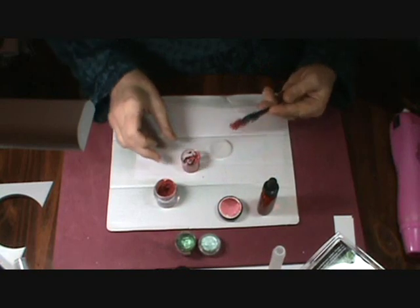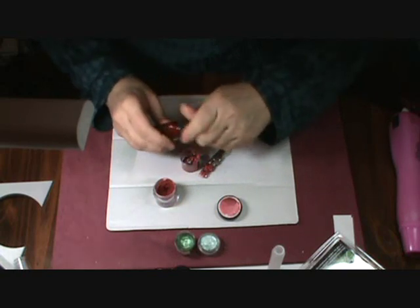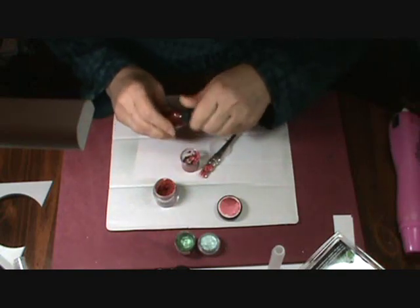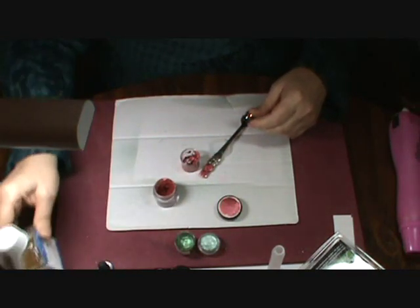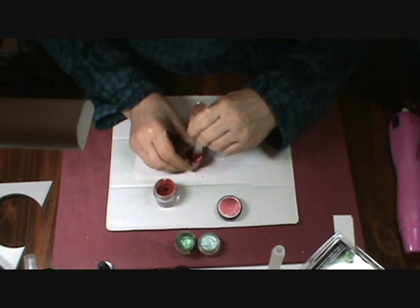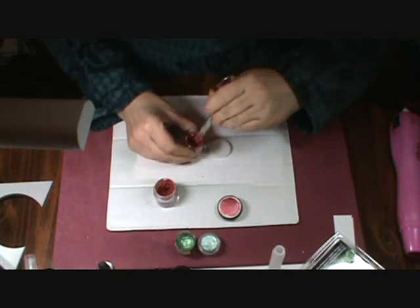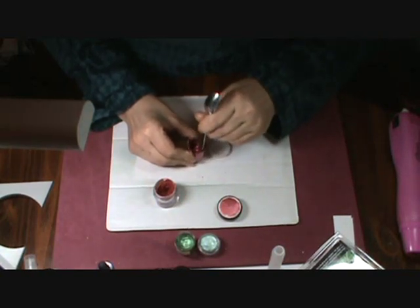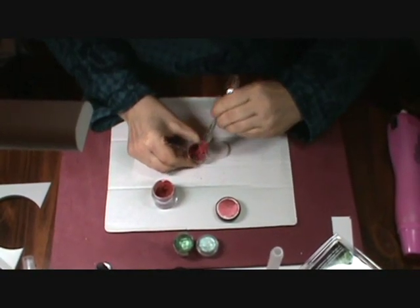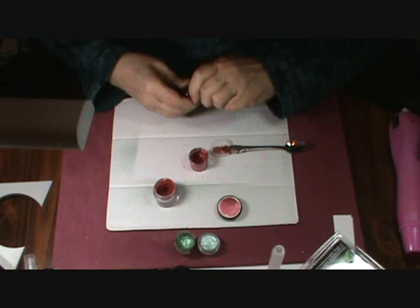Now let's go ahead and add the gum arabic. You just need a few drops and that should do it. This helps the watercolor flow, and it also adds shine and luster to the paint — that's why we're using it.